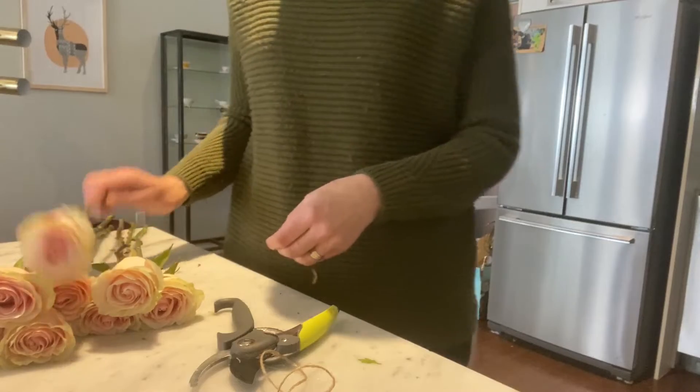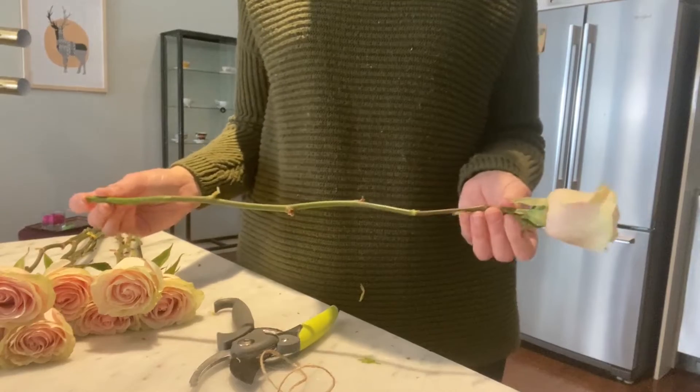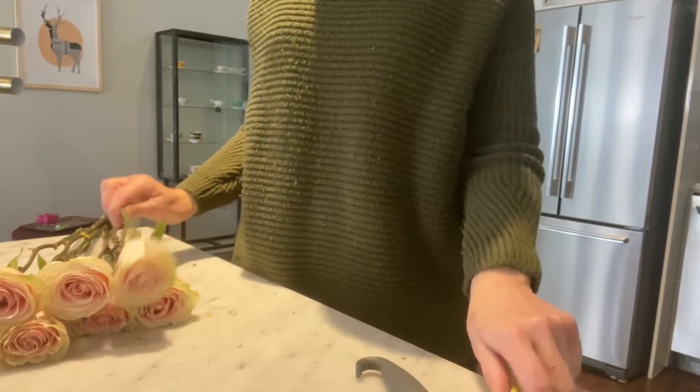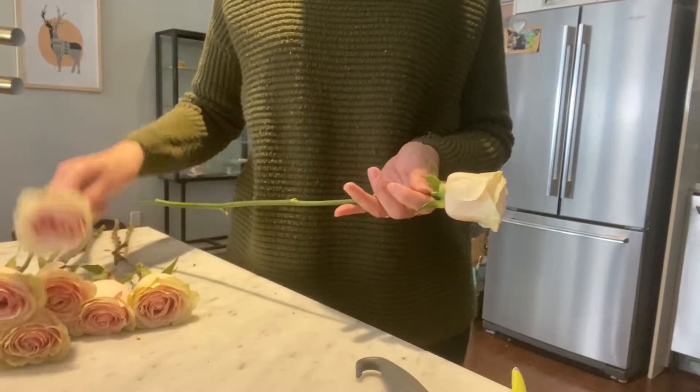When you've done that, you need to remove all the leaves and take off all the thorns so it's a nice clean stem.